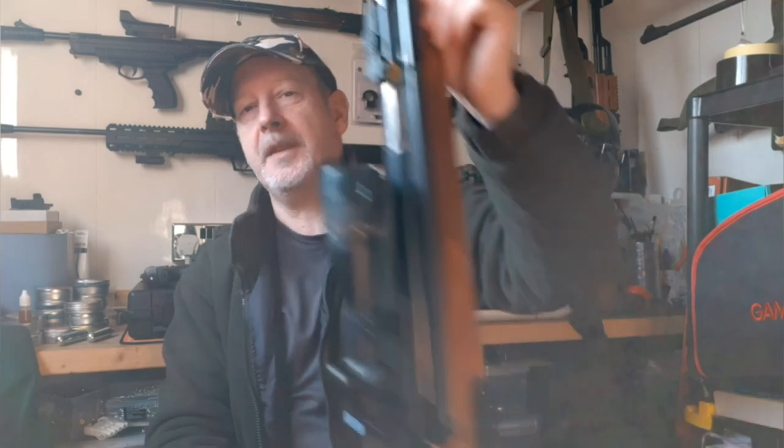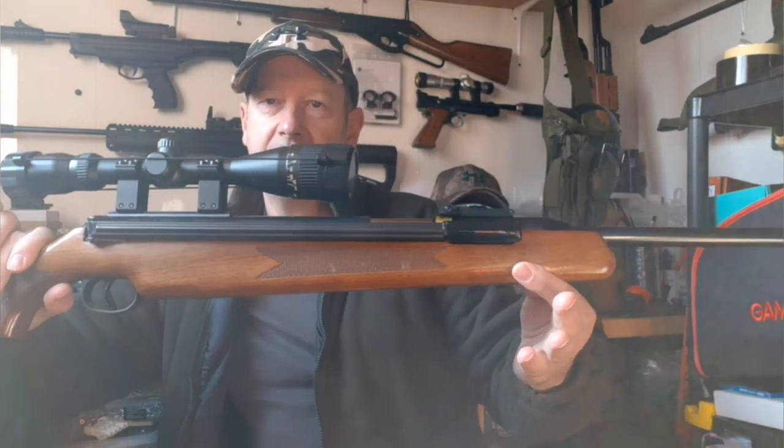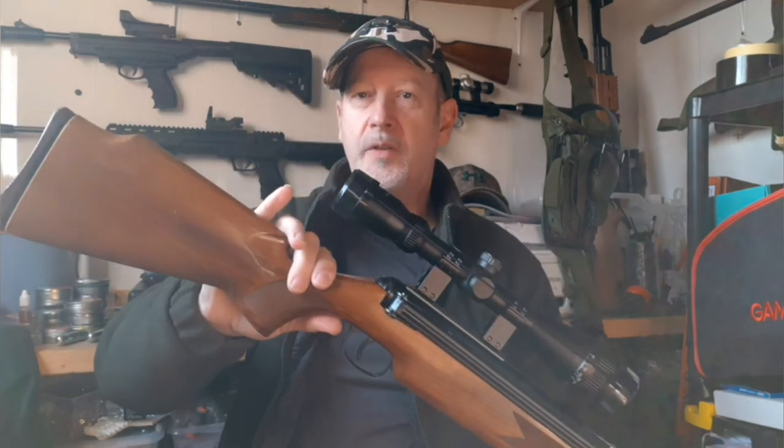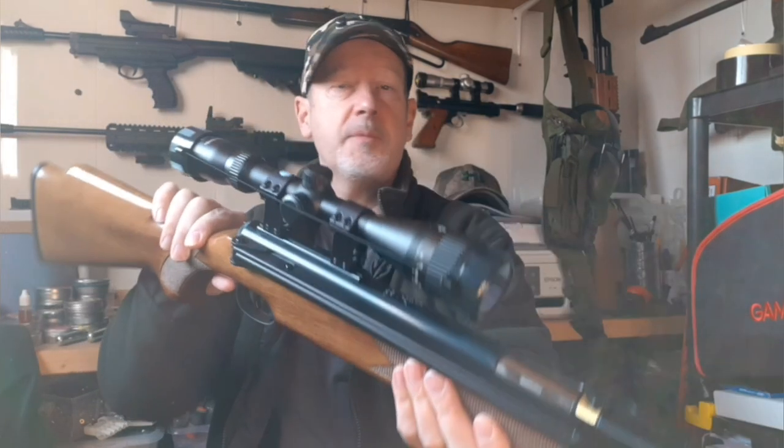Welcome back to Really Gun Adventures. Today the Diana 52 gets a proper looking at. There it is. Some time ago, maybe a year or more, I did a quick walk around of this rifle and I promised to come back, do a full review and some shooting.